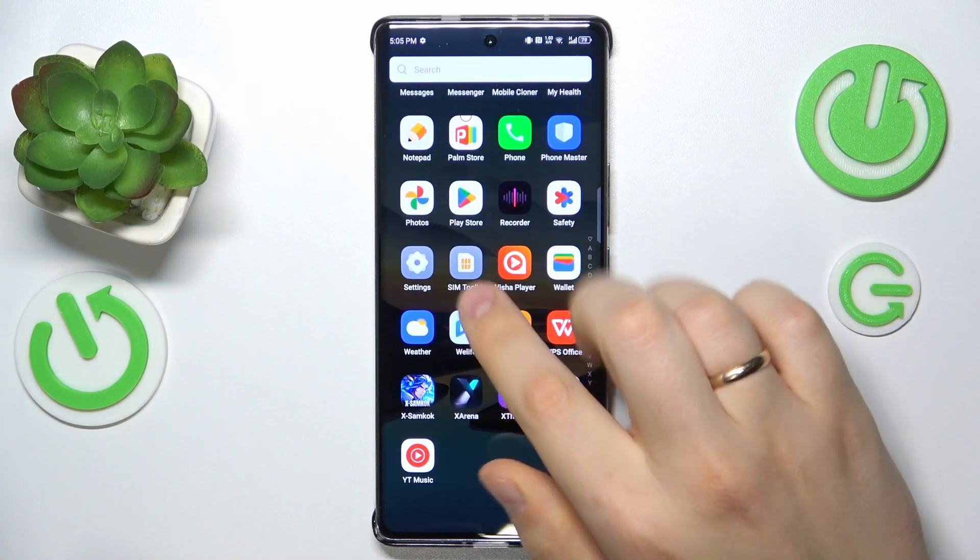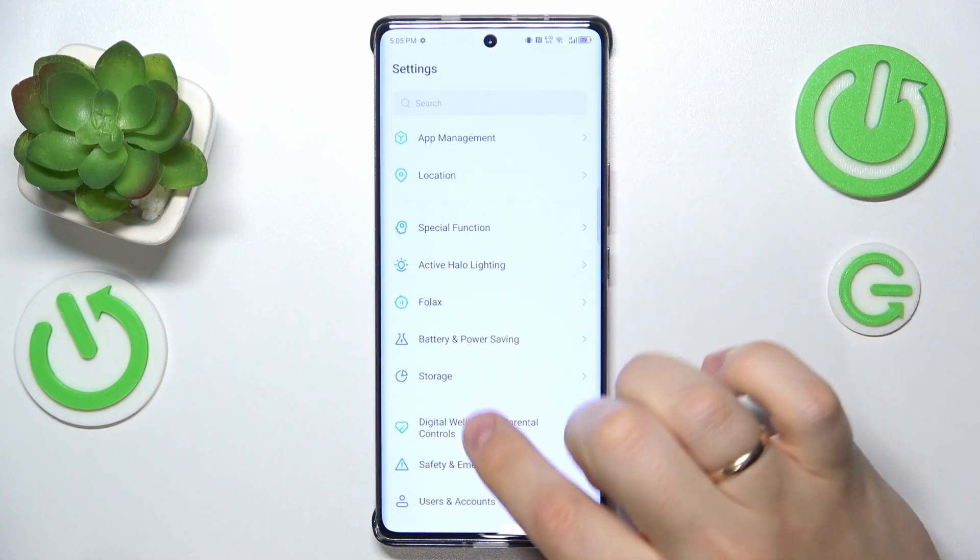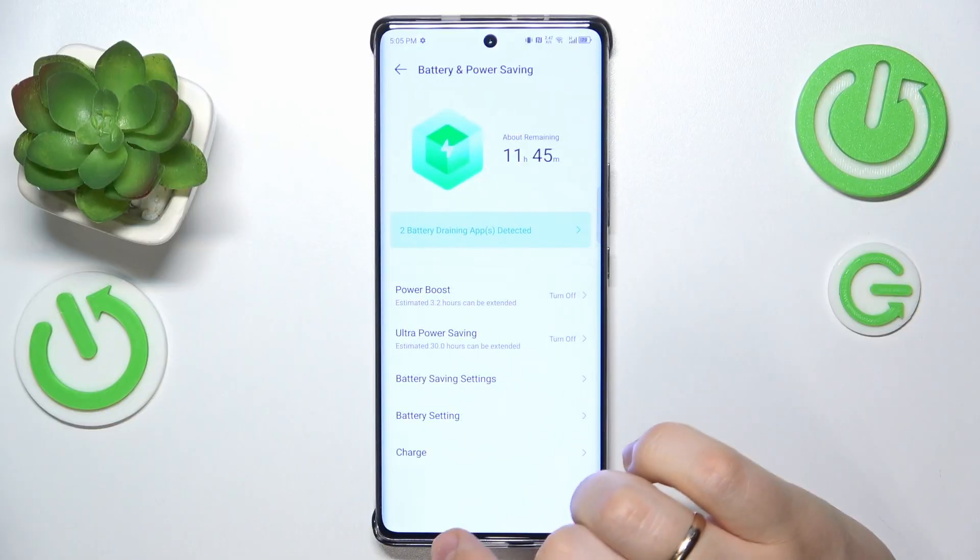On this phone, you can do that by launching your device's settings, then entering the battery category — or to be precise, Battery and Power Saving.